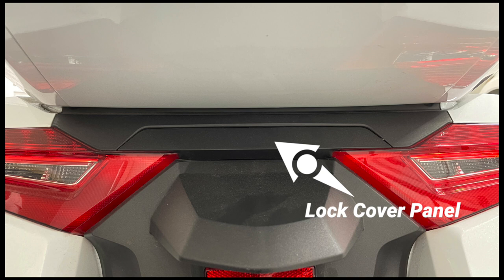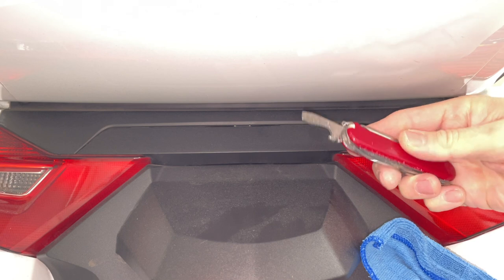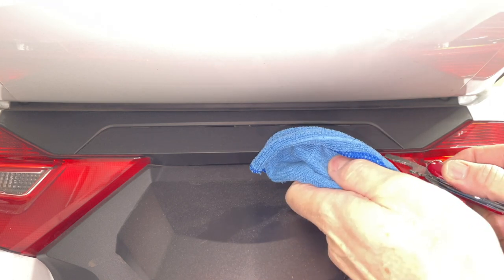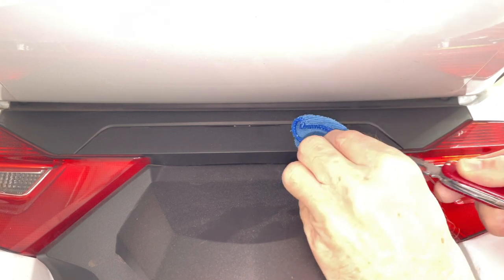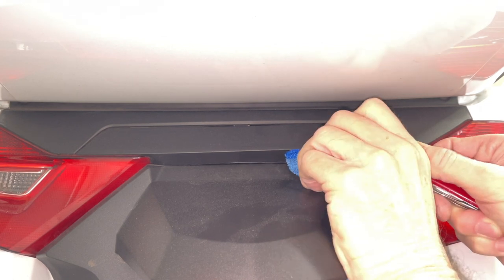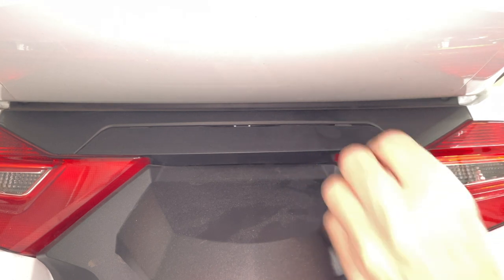The first step is to remove this small black plastic panel that covers a lock, which will allow us to open the left saddlebag. I'm going to use this small flathead screwdriver that's built into my Swiss Army knife to lift up one edge of this plastic panel. You want to be careful not to scratch anything. Basically you get it between the taillight lens and the panel, and carefully lift up to pry out the first couple of little plastic tabs that hold this panel in place.